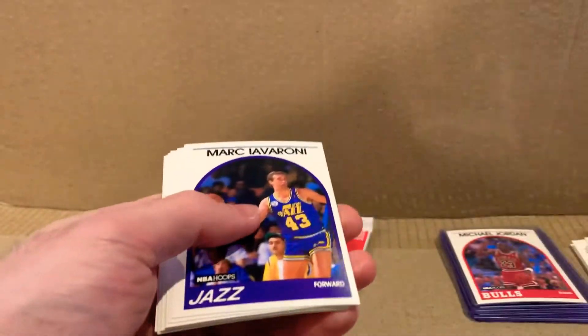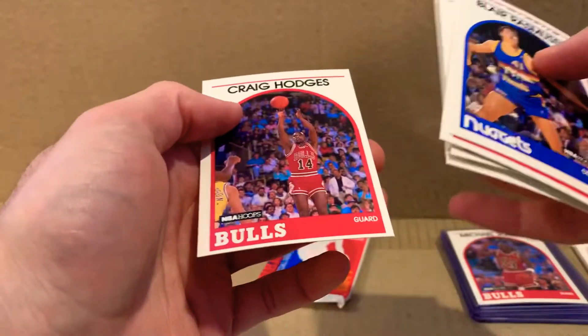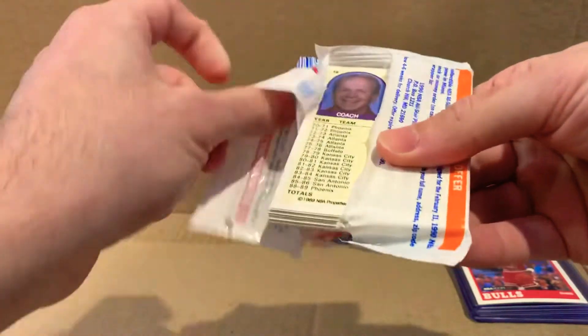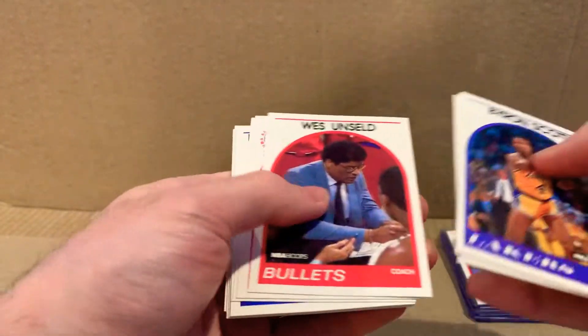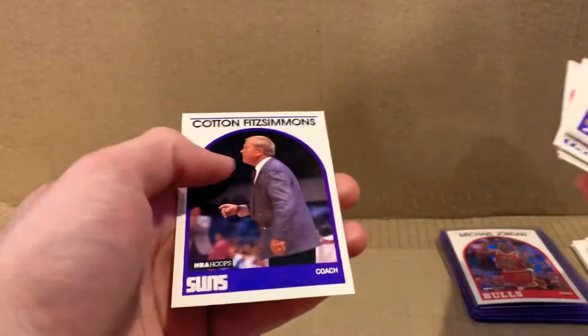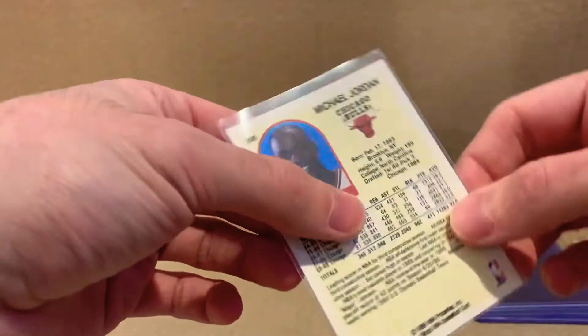This one is also cut really well. Last one. And that's it. Unfortunately we only got one Jordan — one hit, I wanna say. Didn't get anyone else, but yeah, thanks for watching and see you in the next video.